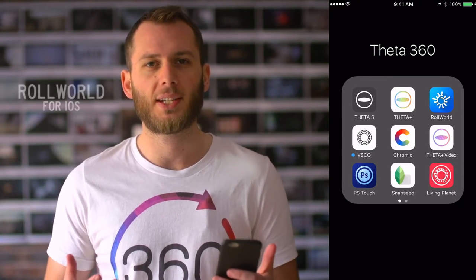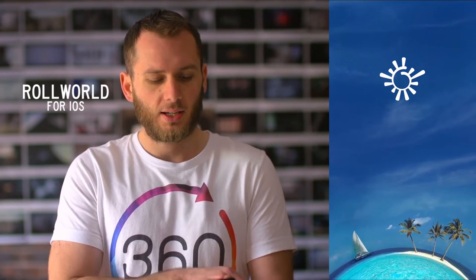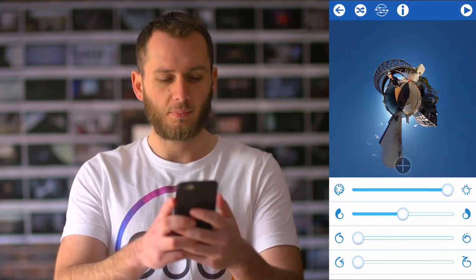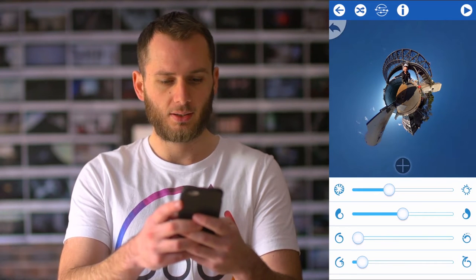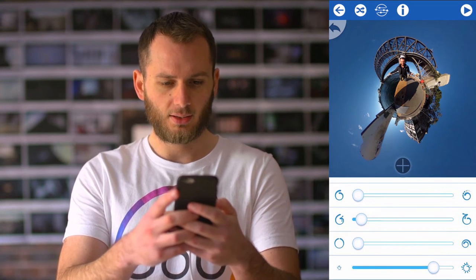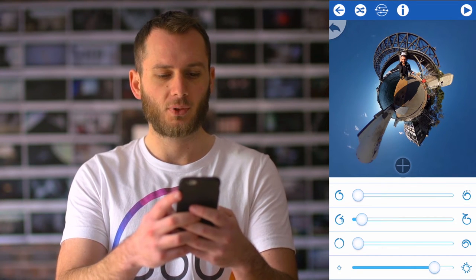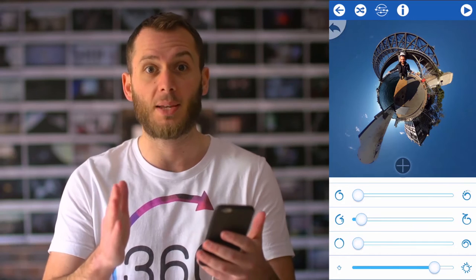Now let's take this image into Roll World and see what kind of tiny planet we can make. We hit the crosshair, hit photo — now we've imported. I'm going to rotate it, invert it a bit, a bit more rotation, go for a little zoom there — it's looking good already. Going a little bit closer. How cool is it that you can edit an image in about 15 seconds and now I've got a great planet already. I'm still going to do more to it but it's amazing that you can edit so quickly on something that fits in your pocket.